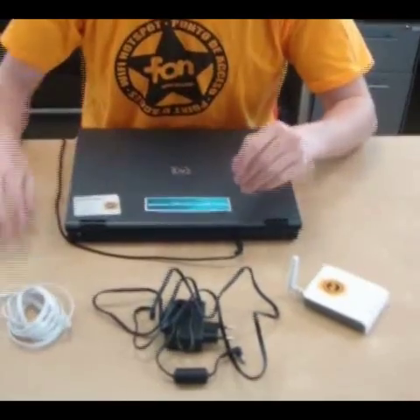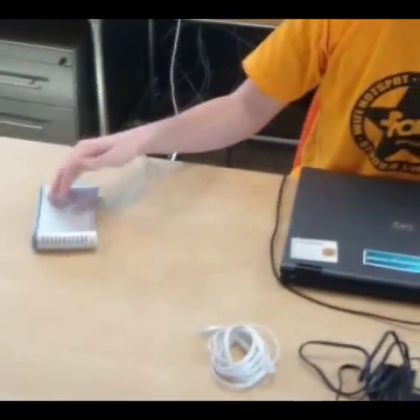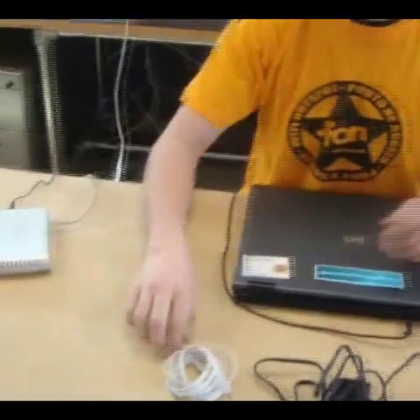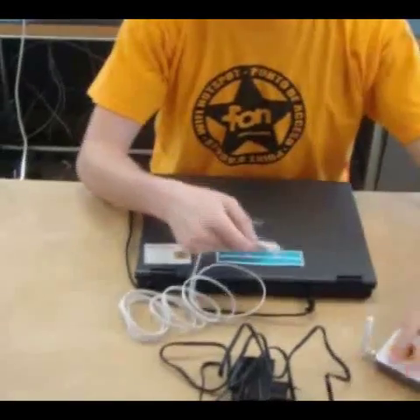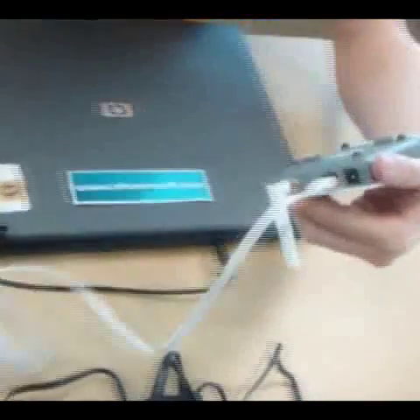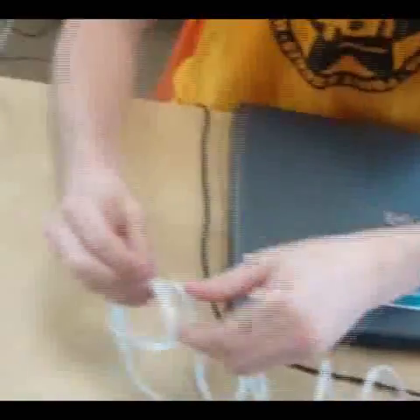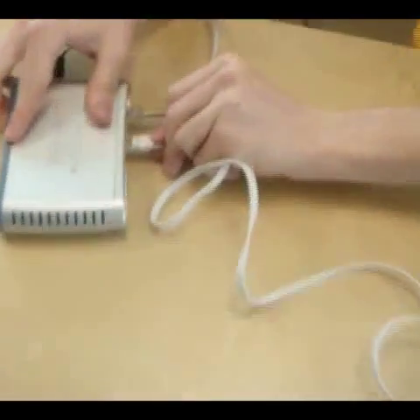What we first need to do is get near your internet source — so either your modem, router, or in this case a switch. Take one end of the ethernet cord and plug it into the Phenera like this. Take the other end and plug it into your internet source, right there.